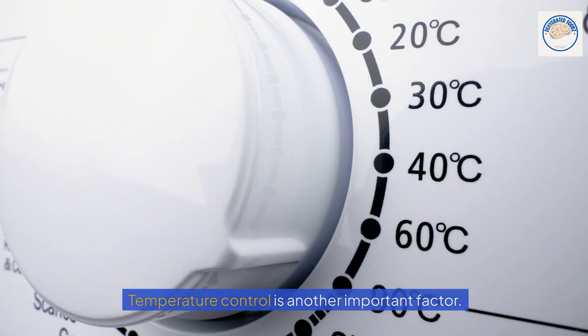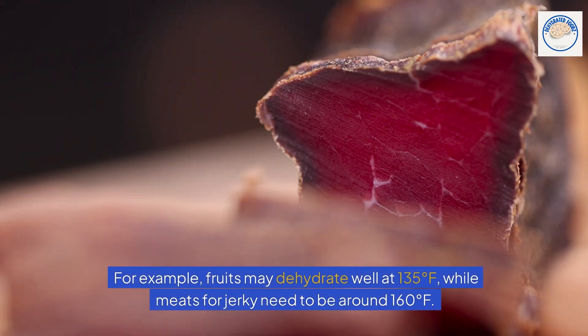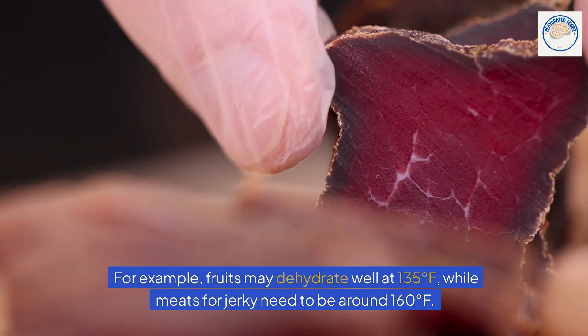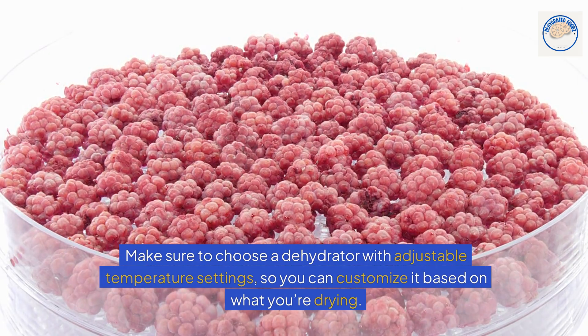Temperature control is another important factor. Different foods require different temperatures. For example, fruits may dehydrate well at 135 degrees, while meats for jerky need to be around 160 degrees. Make sure to choose a dehydrator with adjustable temperature settings so you can customize it based on what you're drying.